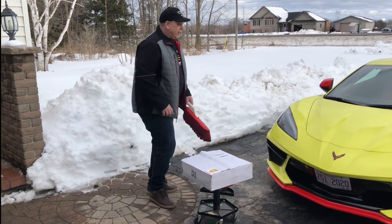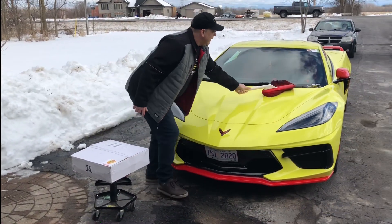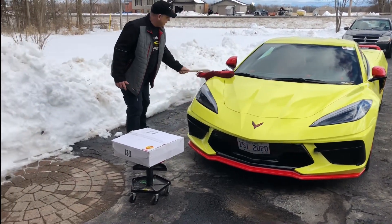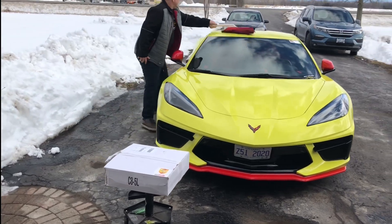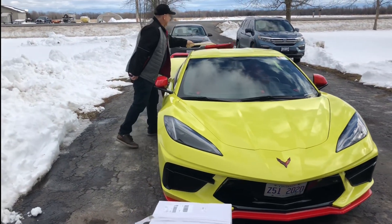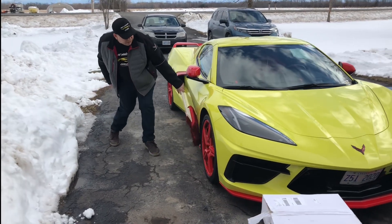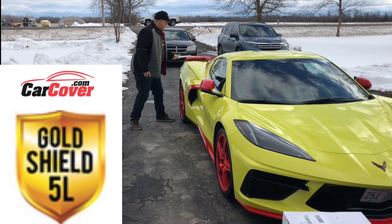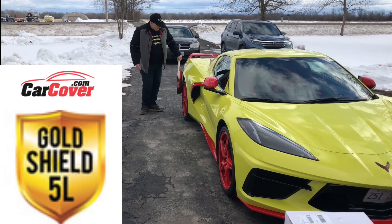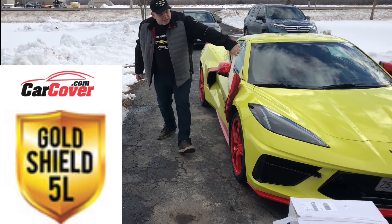First of all, what we're going to want to do is dust off the car. Make sure there's no particulates on the car before putting the cover on. Give it a light dusting. Make sure there's no dust on it — you don't want any dust scrubbing inside and getting that cover dirty, and then potentially scratching your car. So you want to make sure it's dusted well.